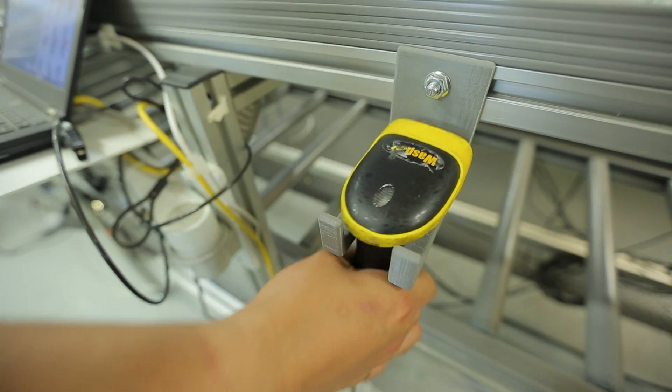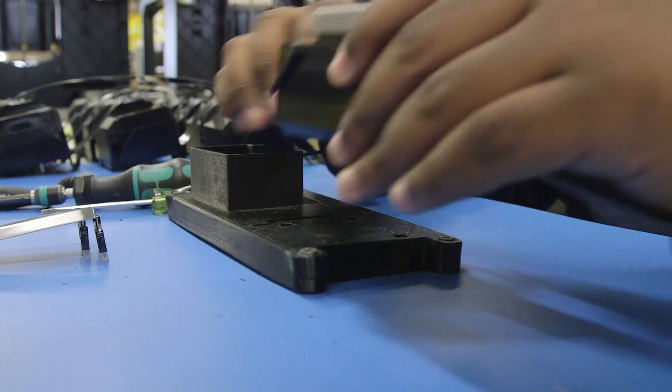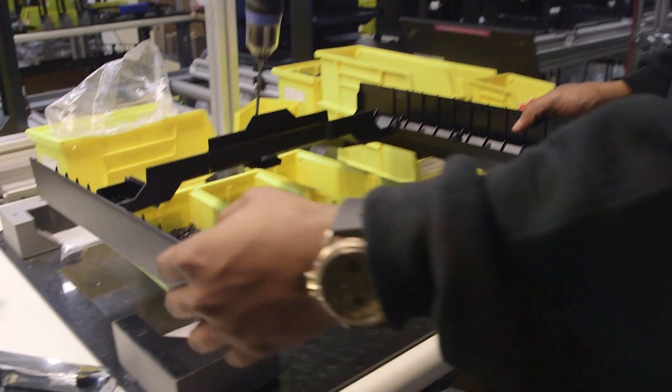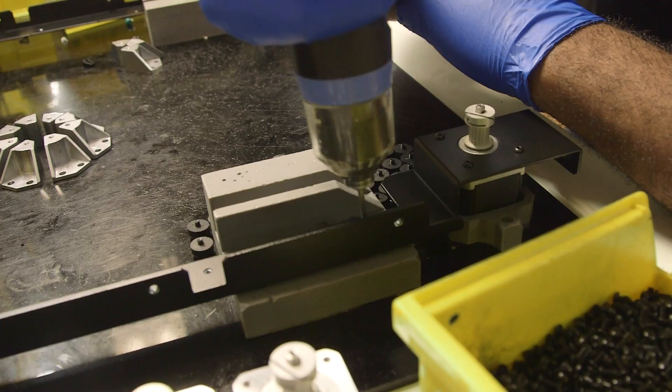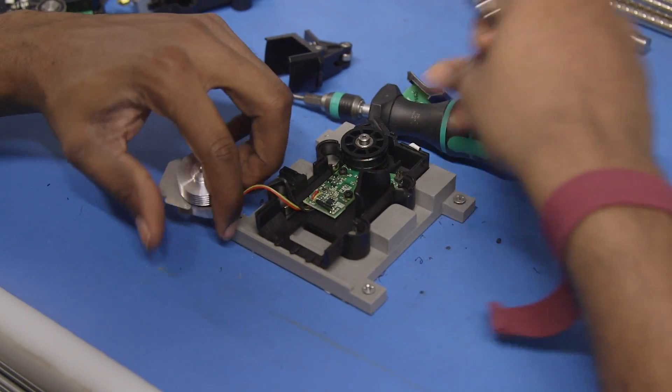Jigs and fixtures are virtually unknown to people outside of the manufacturing industry. A fixture is a tool that holds your object in place in front of you. A jig can both mean a fixture, but also a custom part like a spacer or an alignment process to seamlessly execute your process in a repeatable way. Essential for manufacturing and assembly of all types.